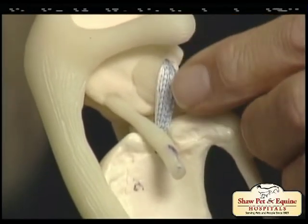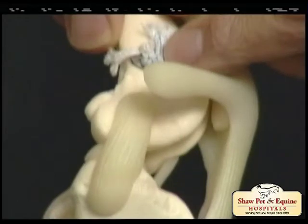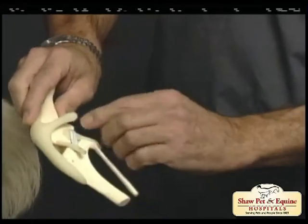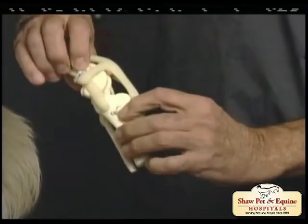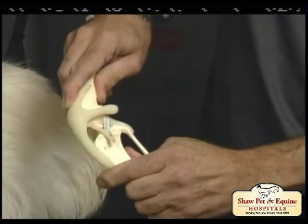There are a couple of different techniques used to repair it. One is the lateral suture technique. This particular model has been repaired using a special type of lateral suture called a tightrope technique, where the suture material placed here to replace the deficient cruciate ligament is anchored using small bone plates through bone tunnels on the tibia and the femur, making it very solid.